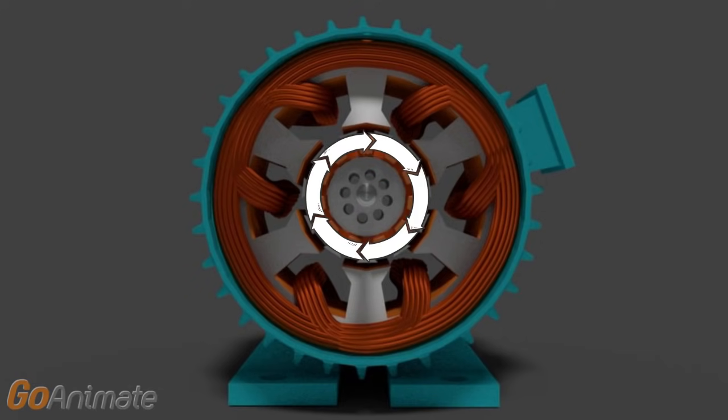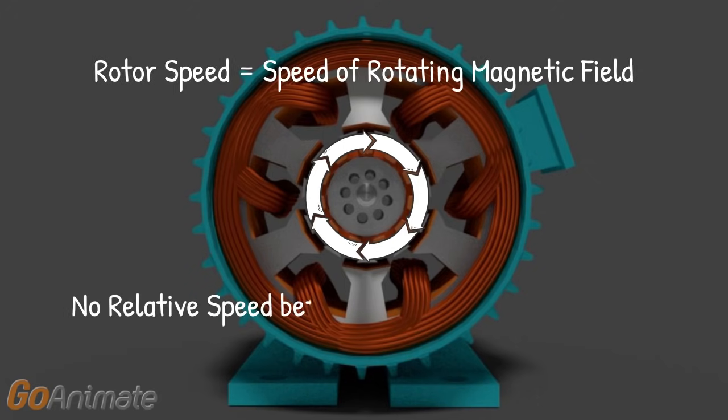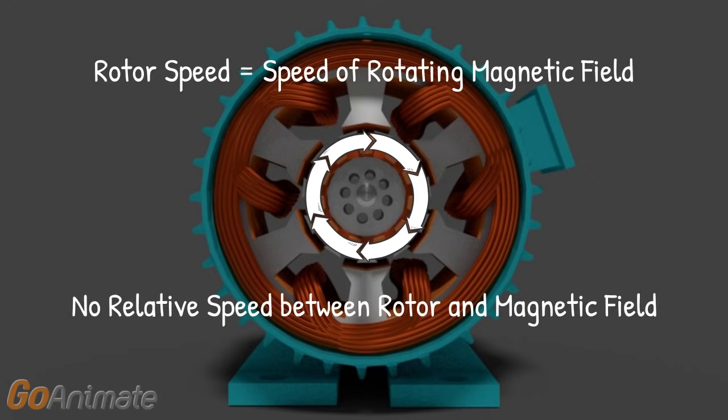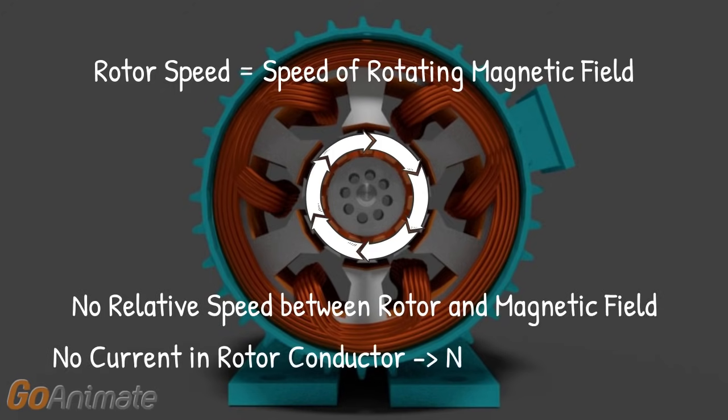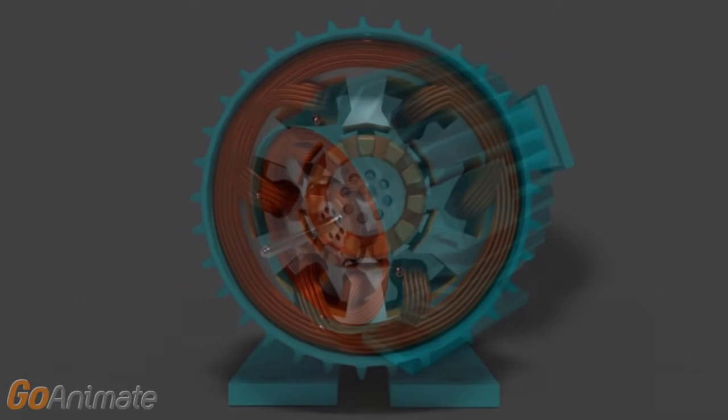The rotor will try to achieve the speed of the rotating magnetic field. Once the rotor achieves the speed of the rotating magnetic field, there will be no relative speed between the rotor and the rotating magnetic field. Hence, there will be no current induced in the rotor conductors. That means, at that condition, no mechanical force acts on the rotor conductors, and hence the rotor decelerates.